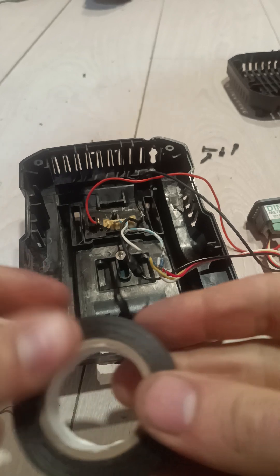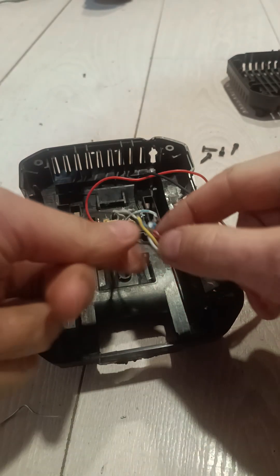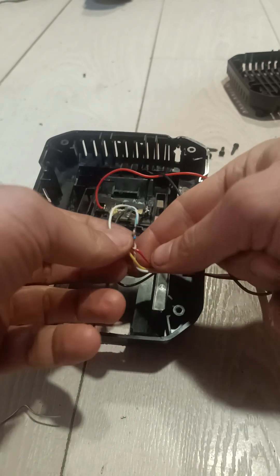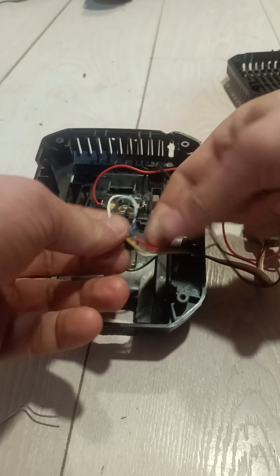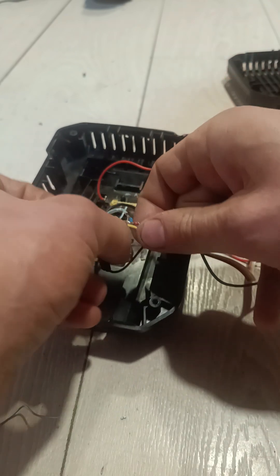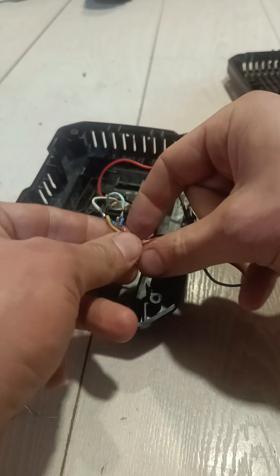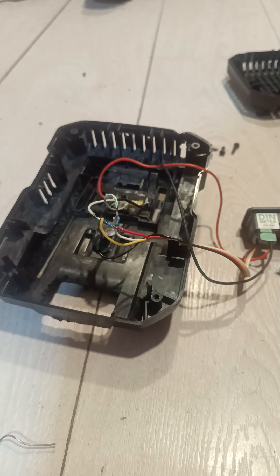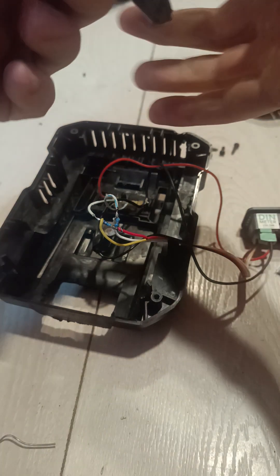Now we'll grab some tape. These are 4k7 pull-up resistors that go from each data line — from the yellow and the white — to the plus, which is the 5V of the chip. You can see how it works: those are just 4k7 resistors, and I'll link the specification in the video description.